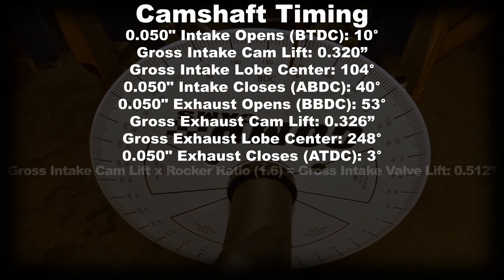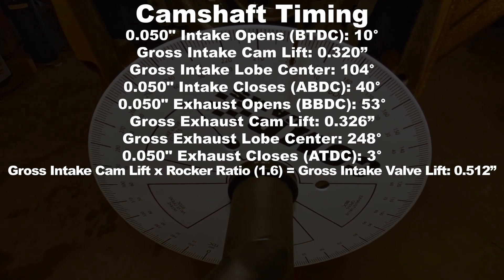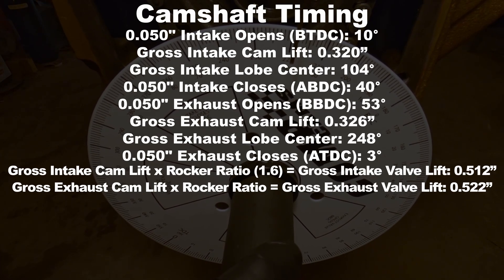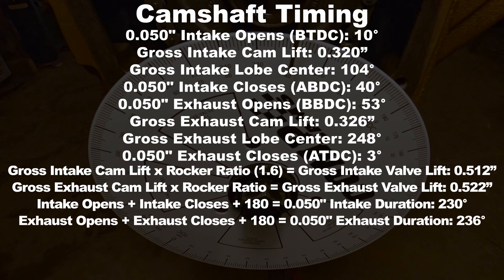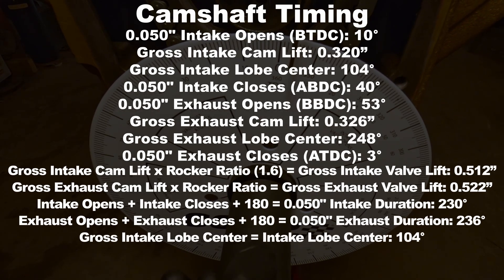To get the gross intake valve lift, take the gross intake cam lift and multiply it by the rocker ratio — for an Oldsmobile that's 1.6 — and you get a valve lift of 0.512 inches. For the exhaust valve lift, do the same: gross cam lift times the rocker ratio 1.6 gives you 522 thousandths of an inch. For 50 thousandths intake duration, take your intake opening plus your intake closing plus 180 degrees, which equals 230 degrees of intake duration. Calculate the exhaust duration the same way: 50 thousandths exhaust opening plus 50 thousandths exhaust closing plus 180 degrees gives you an exhaust duration of 236 degrees.